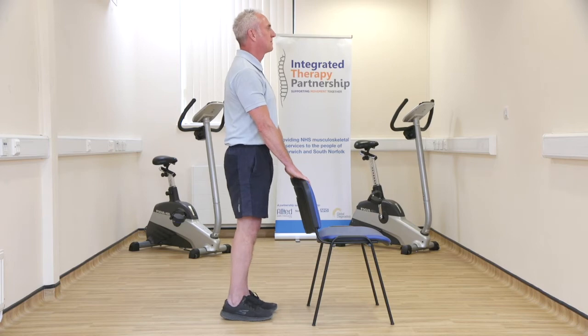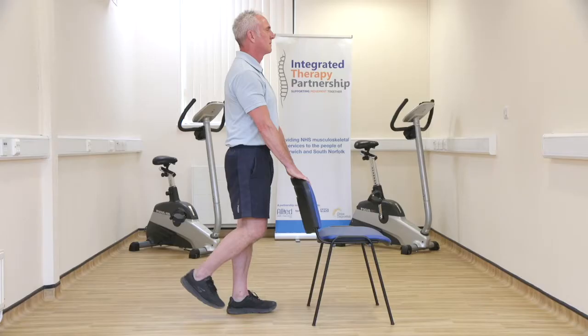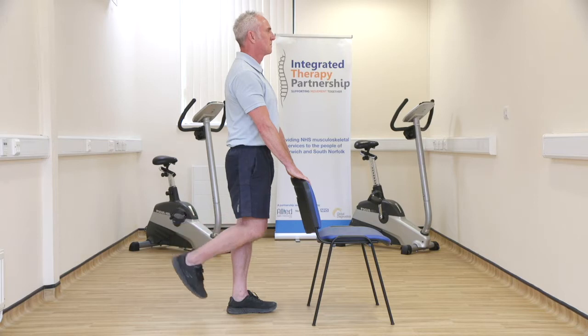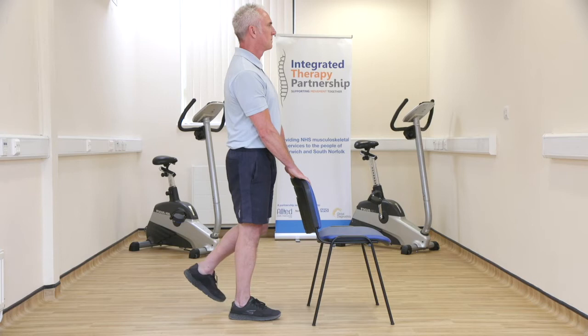Standing tall, holding onto a sturdy chair, windowsill or worktop. Slowly lift your foot and bend your knee backwards as far as you can go. Hold your knee bent in this position for a few seconds, then slowly lower your leg down. Repeat.